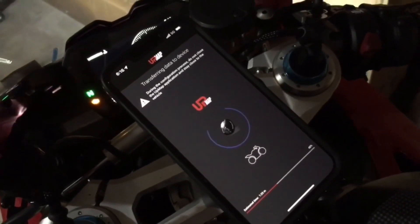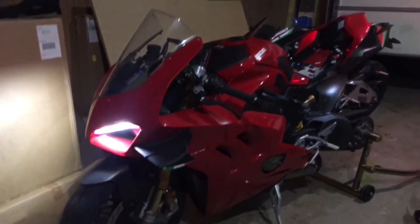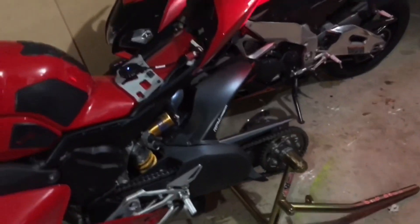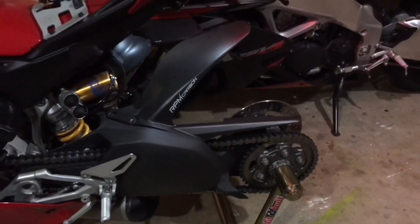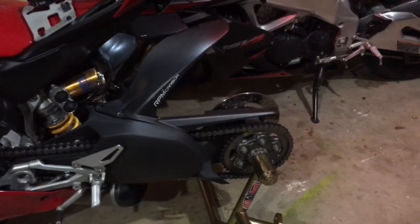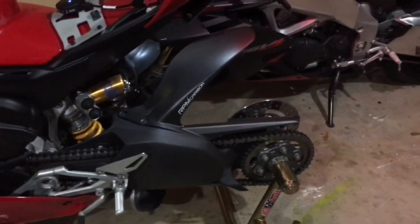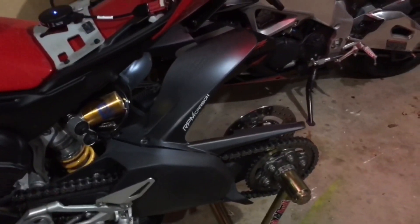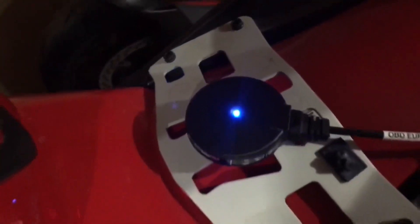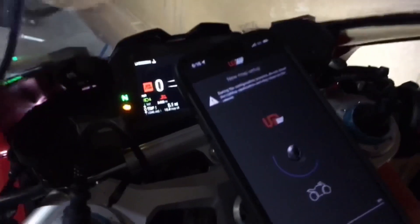The map is almost done. My rear wheel is still at the shop getting fixed — the folks where I had the tire changed damaged the wheel. Long story short, they're gonna be paying for everything. In any case, the map is still being loaded. Notice that the bike is on — don't shut it off. You don't want to interrupt the device. It should be done shortly.